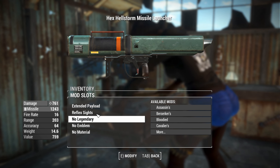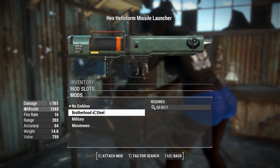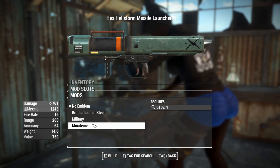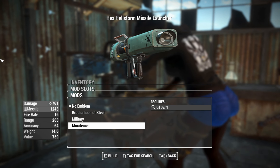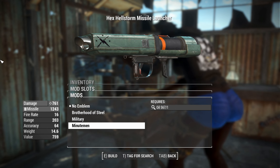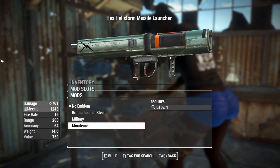A legendary effect is available provided by legendary modification. For the emblem, you can have the standard Brotherhood of Steel, the Military Star, or the Minutemen. That's kind of cool, though I would like to see more faction options — like Commonwealth Gunners, Disciples Gang, Pack Gang, and Operator Gang.